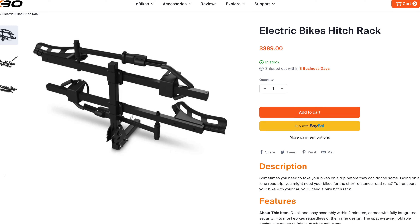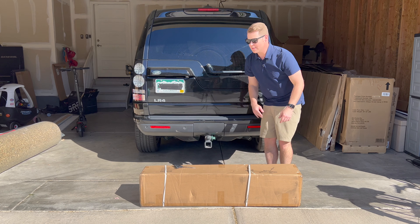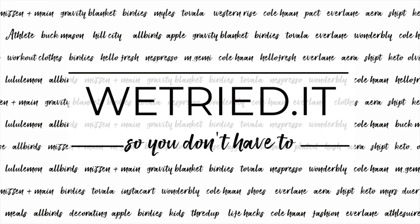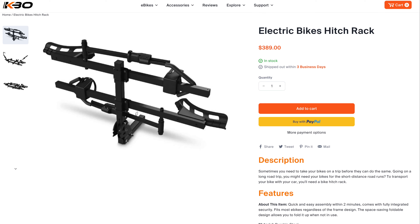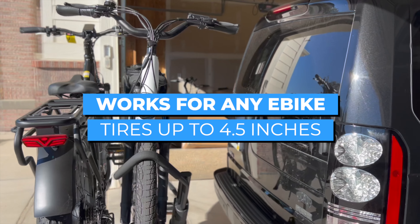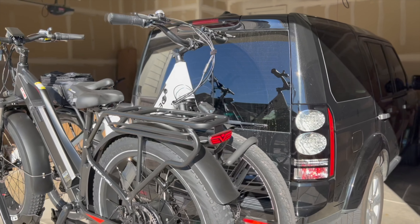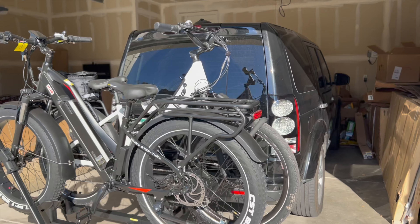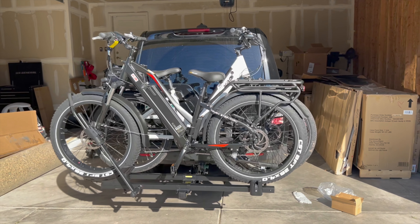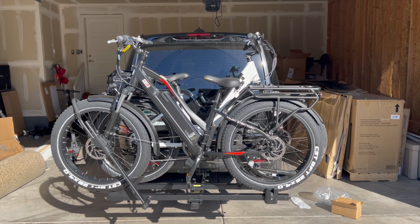This is the KBO bike hitch. I have no idea what I'm doing, but let's see if this bike hitch will fit. Now, this e-bike hitch works for any e-bike with tires up to four and a half inches — it's not just for KBO bikes. You'll see I have another bike on there with four-inch tires, just like the Rad Rover 5 and 6. It works on any e-bike regardless of frame style.